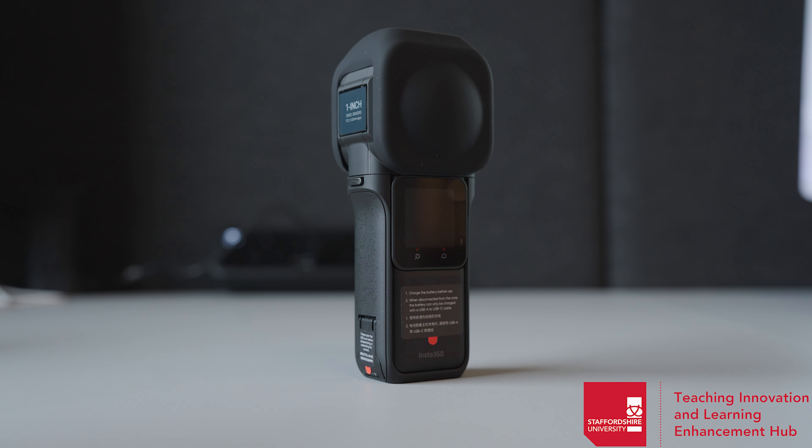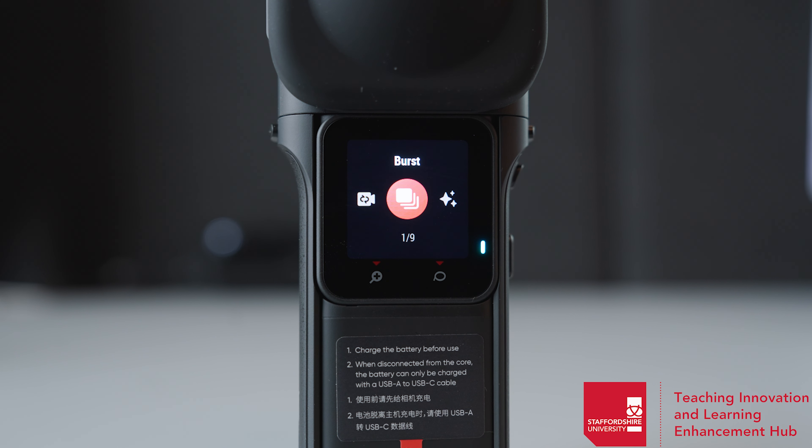You'll then want to swipe left to choose the shooting mode you'll be using for the 360 camera. The first mode is burst mode, which will take a series of photos. The second mode is starlapse, which allows you to record the night sky as long as there's little light pollution. The third mode is interval, so you can set a duration of time and how many photos will be taken in that time. HDR photo allows you to take photos in very low light. You also have your regular photo mode and video mode.